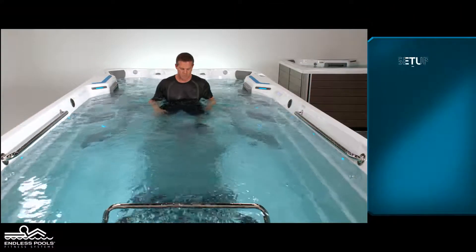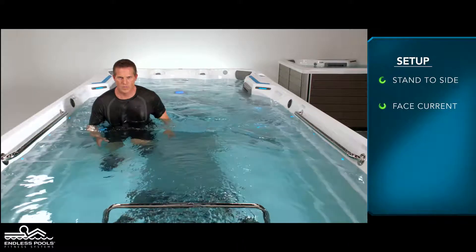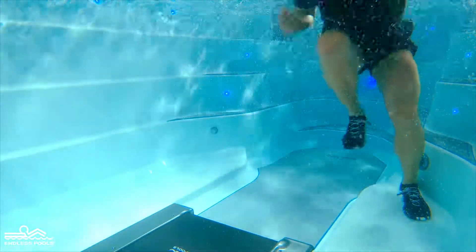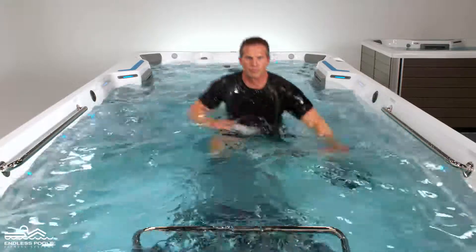Begin the exercise by standing on one side of the endless pole facing the swim current. Lift the knee of the leg on the inside of the pole and laterally bound to the other side of the pole, switching legs that are in contact with the floor of the pole. Repeat the same movement going back to starting position.